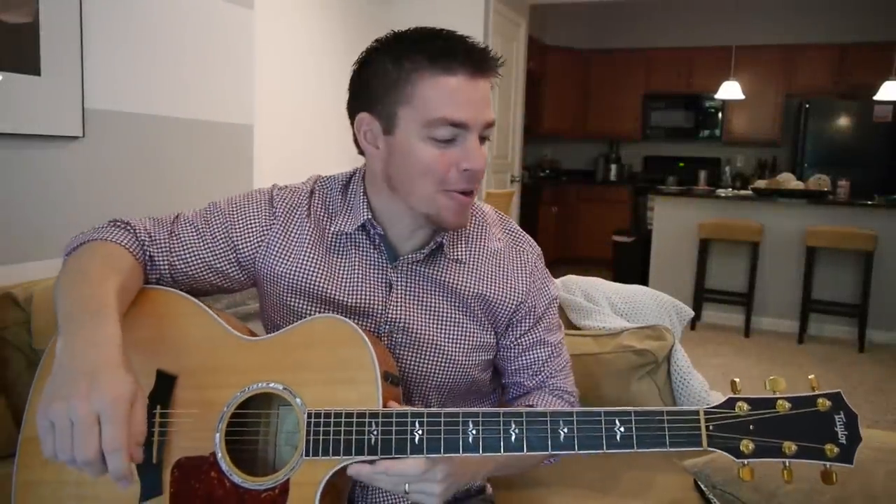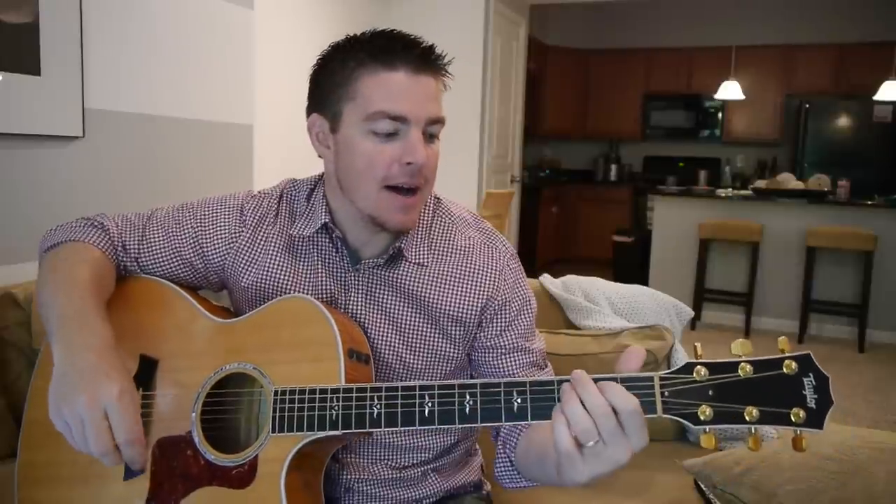What's up guys? It's Matt here. Hope you're all doing well. I want to teach you a fun song I've been hearing on the radio a lot called Wagon Wheel. It's an older song — a lot of different artists sing it, but it's a very easy song to play.